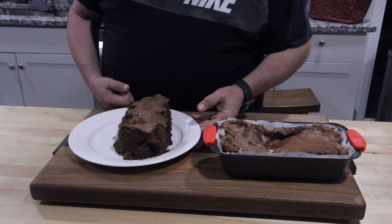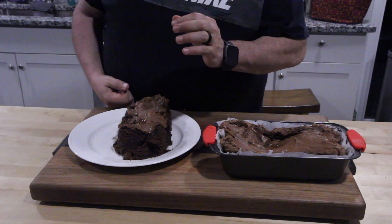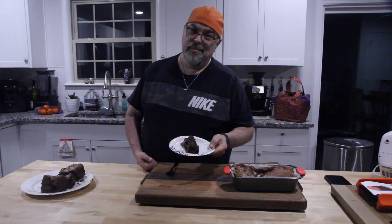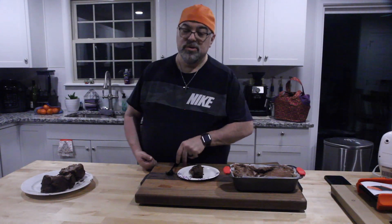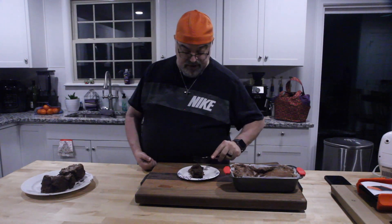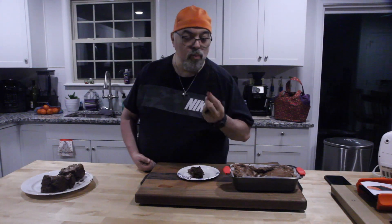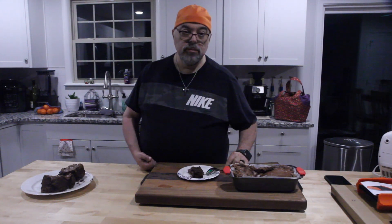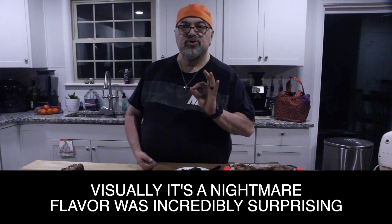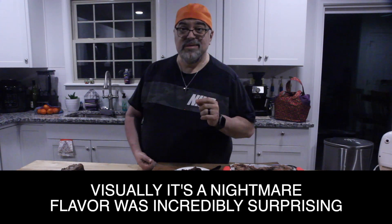This kind of fell apart when we took it out of the bread pan — I recommend spraying the parchment paper with non-stick. It got worse as we went on trying to keep it together, but luckily we got a good slice out of it. I'm going to try it right now.